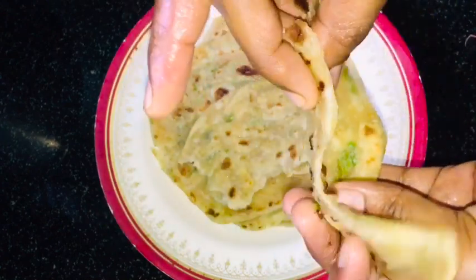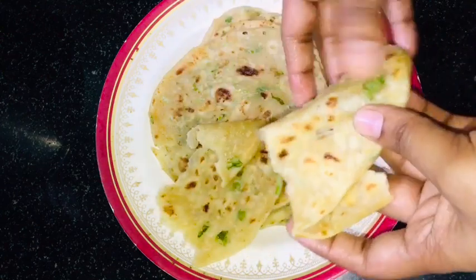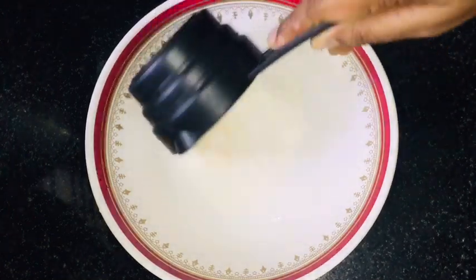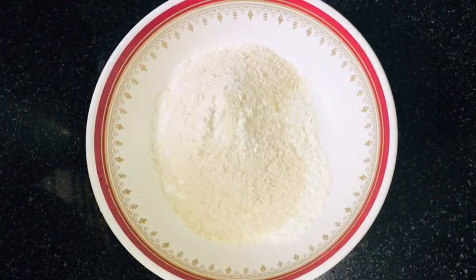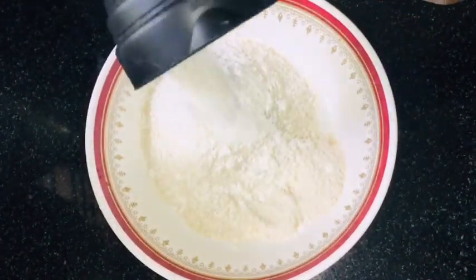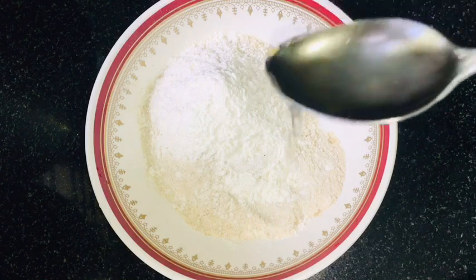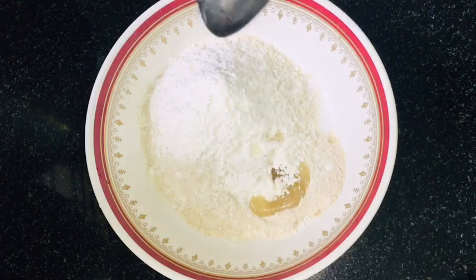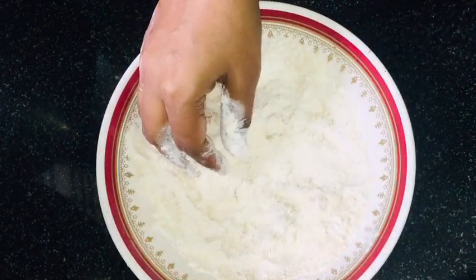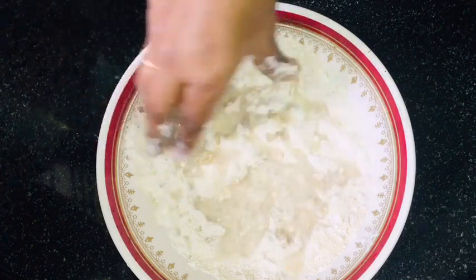We are going to eat a lot of godham. We will eat a simple meal with a lot of godham. And then we will mix it all together.